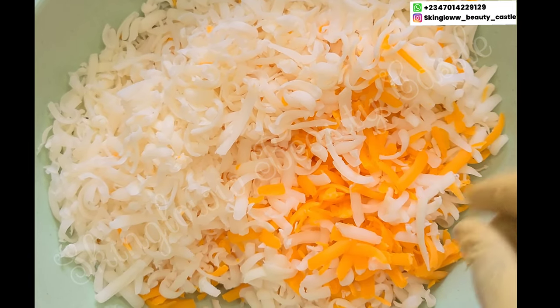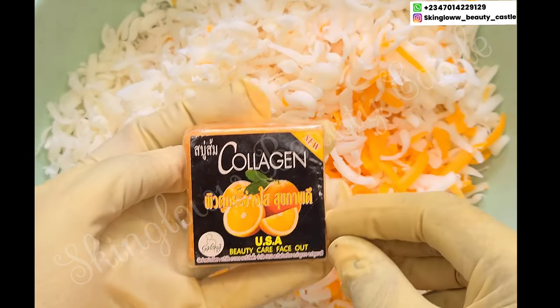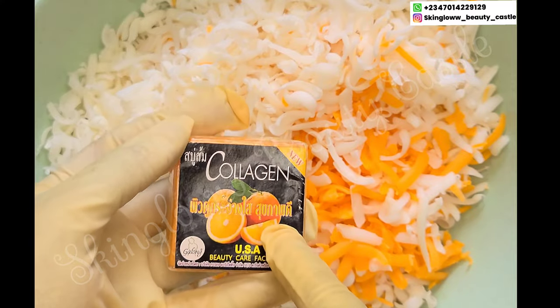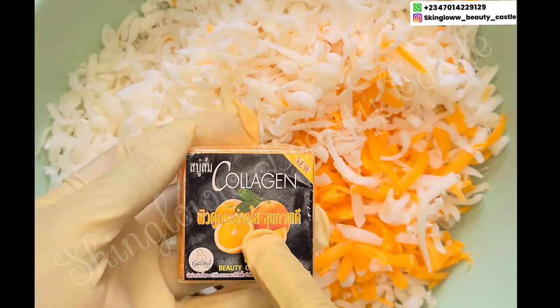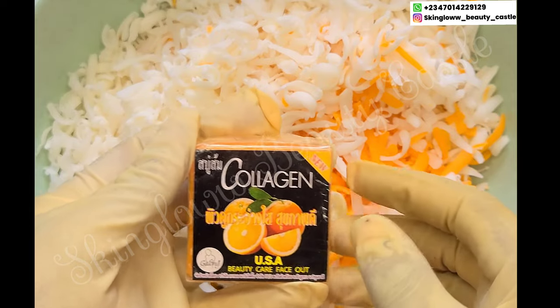You can see the beautiful colors because of our careful selection of soaps. First is our collagen soap — this is our fruity collagen soap. This is very good to restore the elasticity of your skin and it will brighten out your face as well.